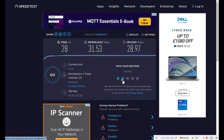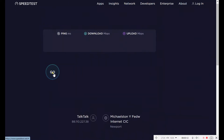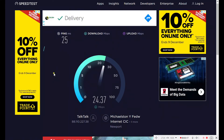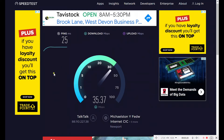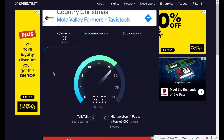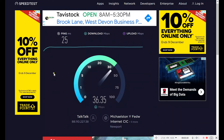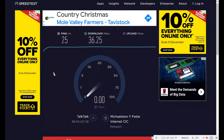Let's try Ookla again. I'll just hit go and see what's happening. It's going slightly better — 36, 35, 36, 36. That's 36.25 download. And the upload is quite good, close to what they've promised anyway.